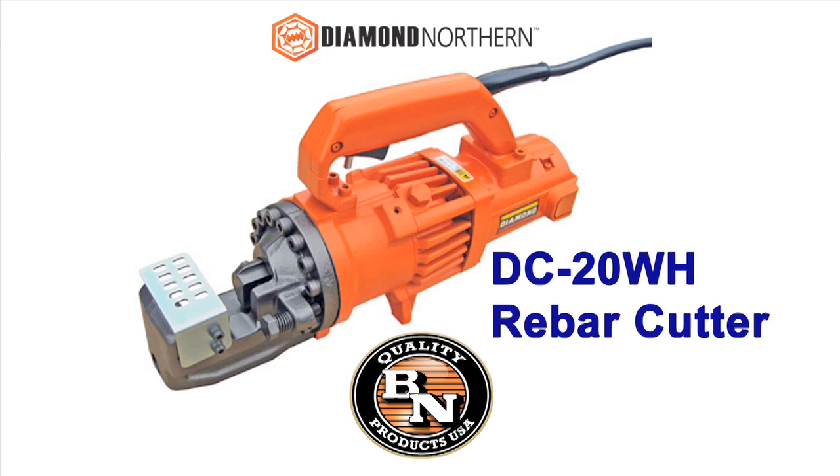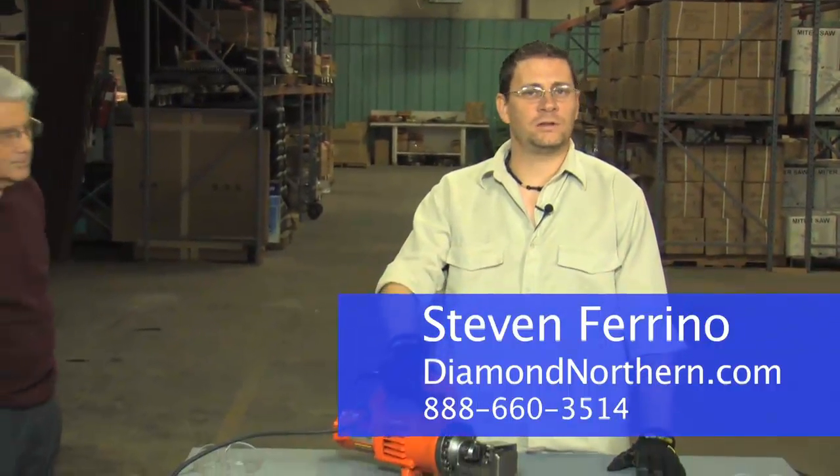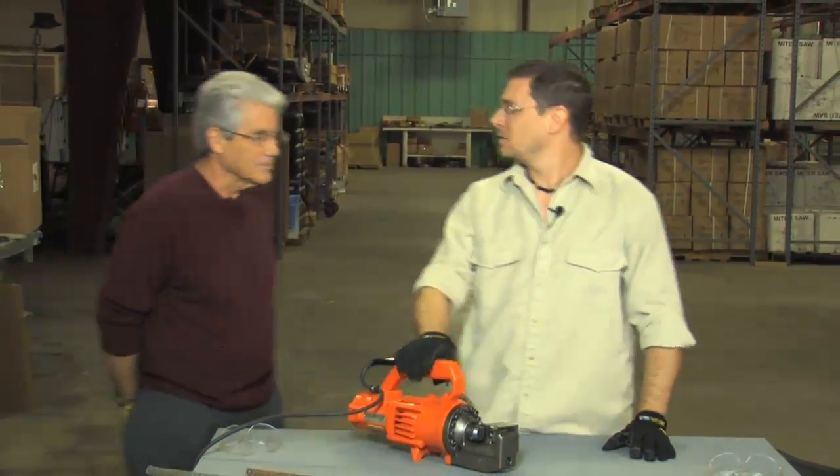This is the workhorse and most popular rebar cutter we sell here at Diamond Northern. I'm Stephen Farino, General Manager at Diamond Northern, here to introduce you to Ed Kent. Ed is the President of Benner Nauman Tools.